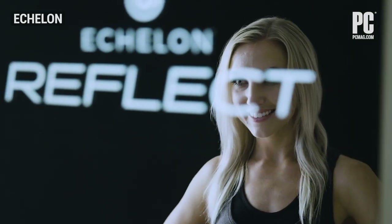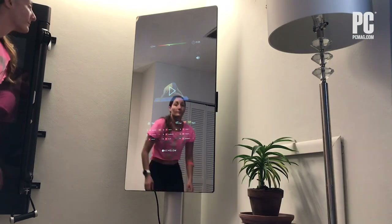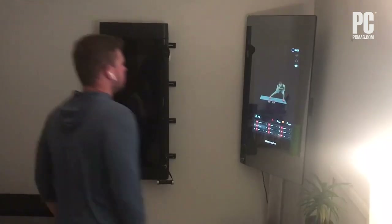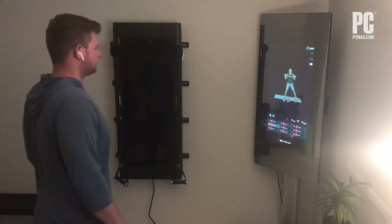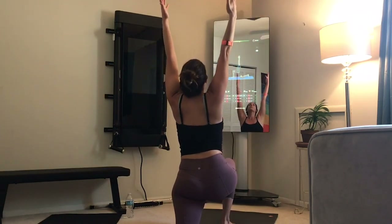During a class you can see the instructor as well as your own reflection in the mirror. The Reflect works with chest strap and armband heart rate monitors. It turns working out into a game — you earn points for every minute you spend in a heart rate zone, and at the end of the workout there's a leaderboard that ranks who earned the most points.